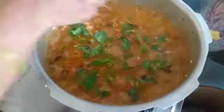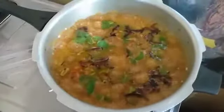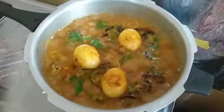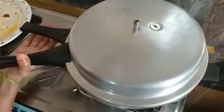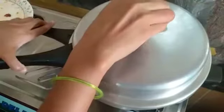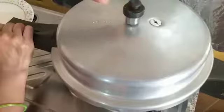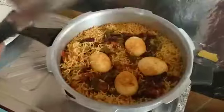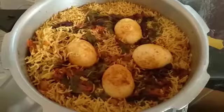Put the onions in the pot and put the eggs in the water and put the lid on the pot. On a low flame, the rice will boil. I'll see you in the next video.